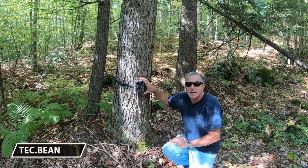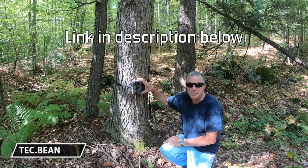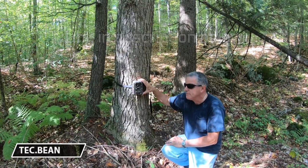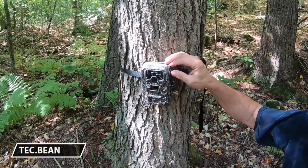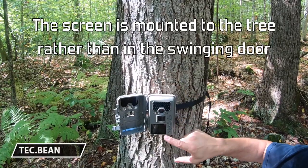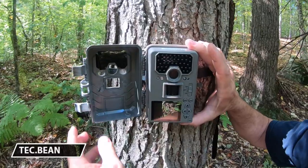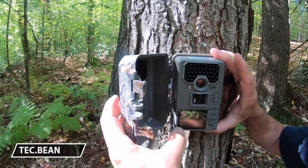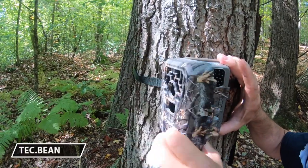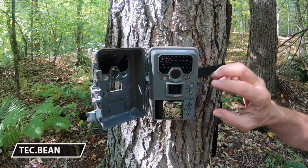This is the Tech Bean — I don't know what the model is, but it didn't have one listed. Tech Bean on Amazon, moderately priced, not too expensive. First of all, the screen is actually mounted to the tree so you can frame your shot. Some of the other ones we have, the camera is attached to the outer cover, so when you open it up it swings out and you really can't tell what you're aiming at.